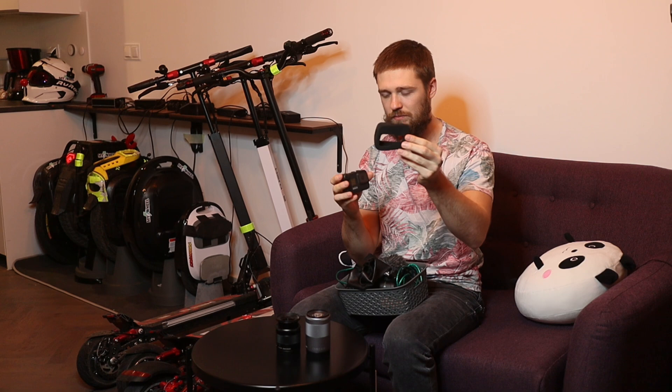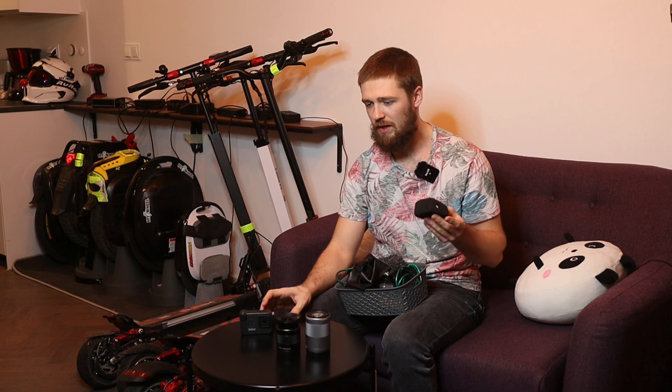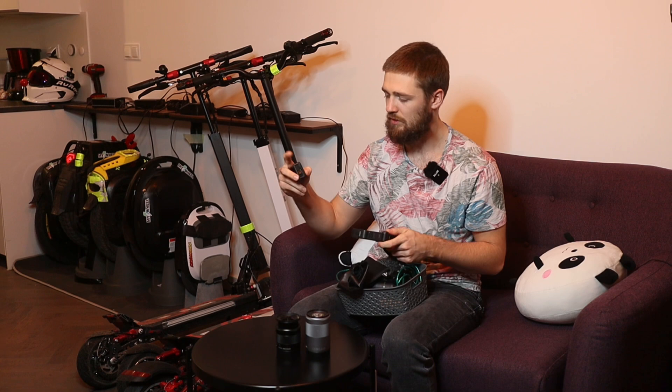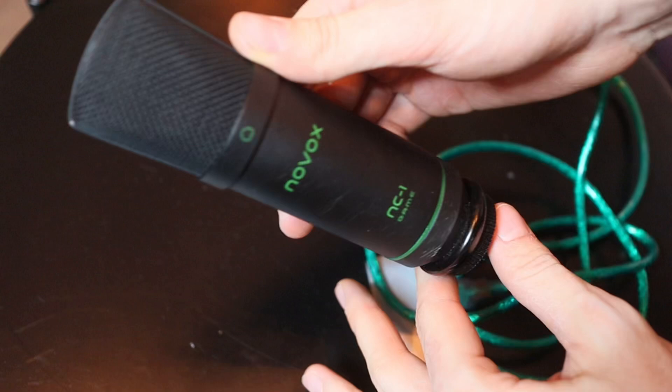There's also the Novox NC1 USB microphone that I connect to my editing device, and basically all the voiceovers are done with this microphone. That's pretty much it for the recording gear.